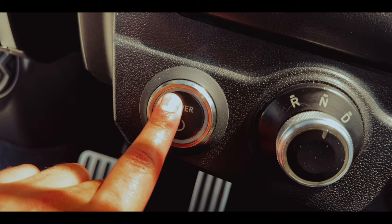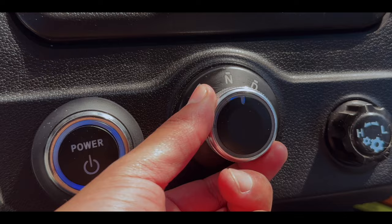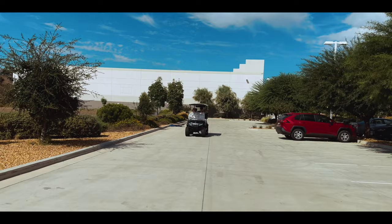With your key fob on hand, starting the Maverick 4 is as simple as the push of a button, a switch of the drive mode, and the press of a pedal.